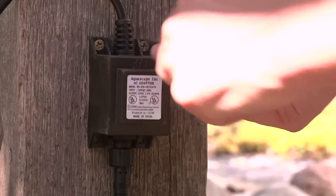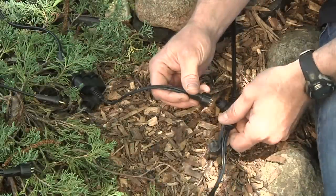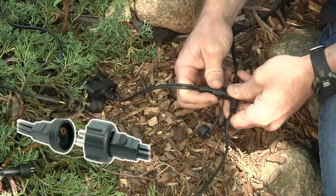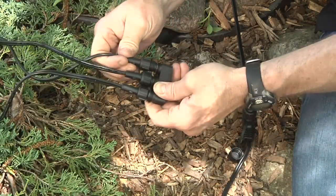Hang the transformer from a secure object such as a post or the side of the home. Wiring the Aquascape 12-volt lighting system is a snap with the easy-to-install quick connect system. Each light includes durable quick connect electrical connectors that allow the entire lighting system to be installed without any tools or difficult wire splicing.